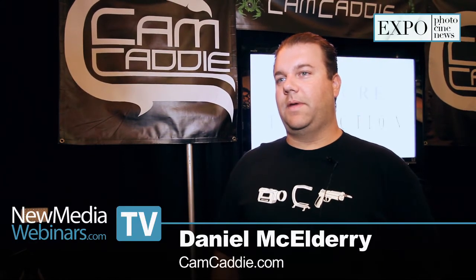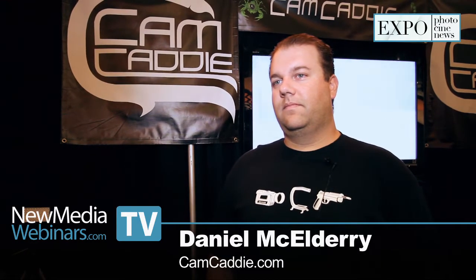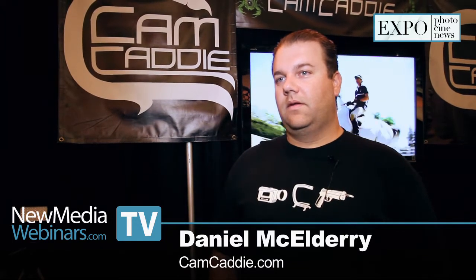Daniel, welcome to the Digital Scene Show here at the PhotoCine Expo. Hi, thanks for having me. Glad to have you here. And you are with CamCaddy? Yes. So tell us a little bit about CamCaddy.